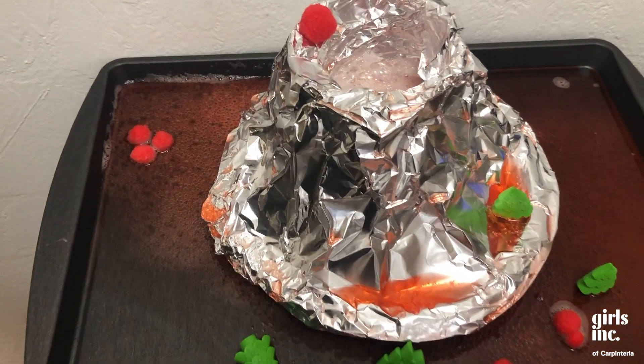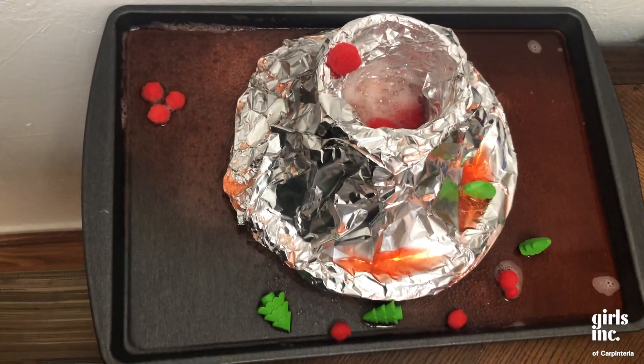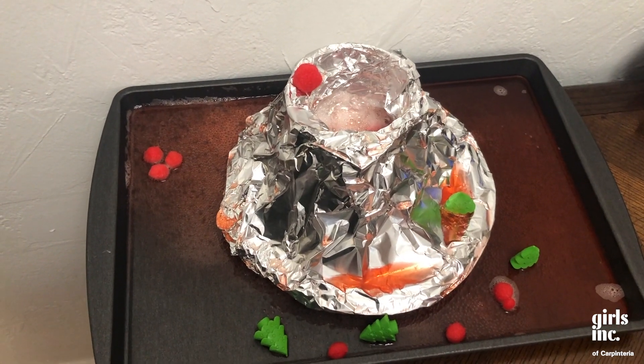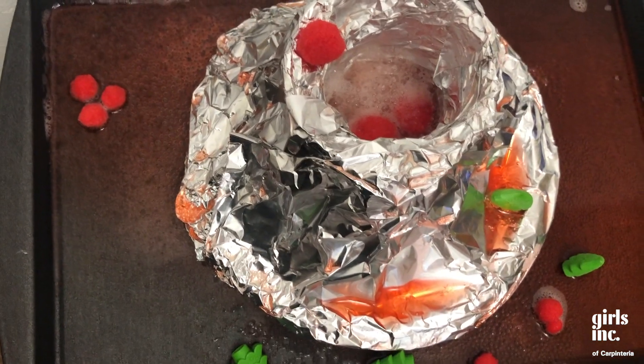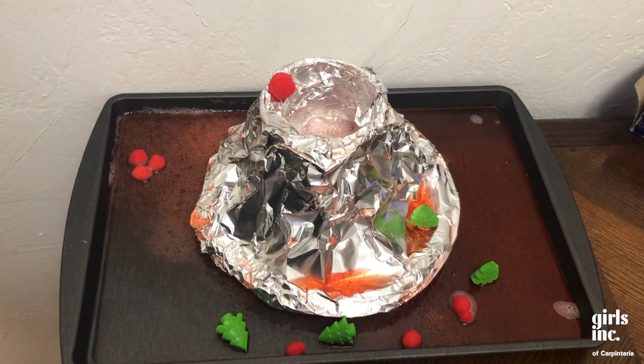We hope that you enjoyed this experiment at home! As always, we thank you for watching. If you have any experiment you want to see us try, make sure to write that down in the comment section, and as always, don't forget to subscribe. Thanks for watching — bye!